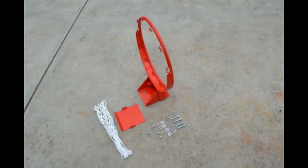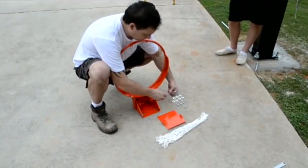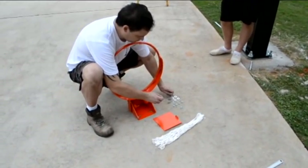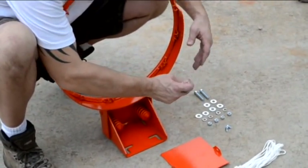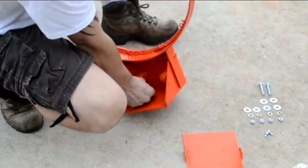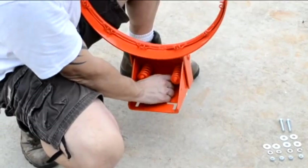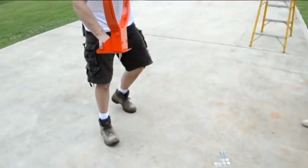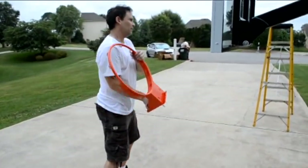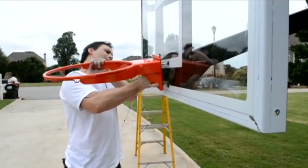Let's start by locating the rim and all of its hardware. Next, take two bolts and place the metal washers on each before passing them through the top holes on the rim. Place the rim onto the backboard while passing the bolts through the top holes.